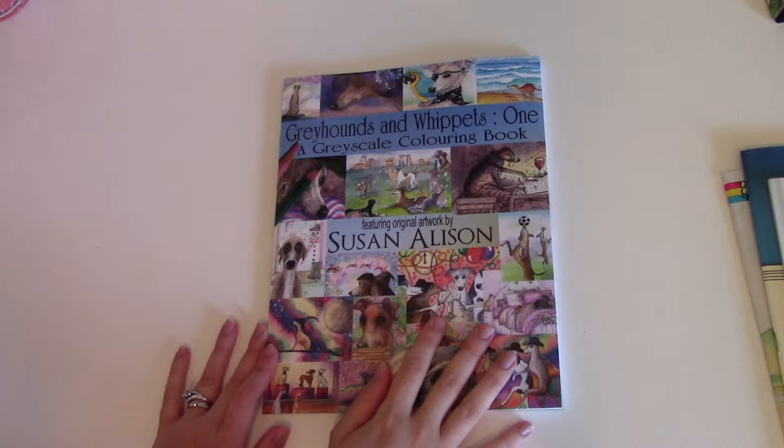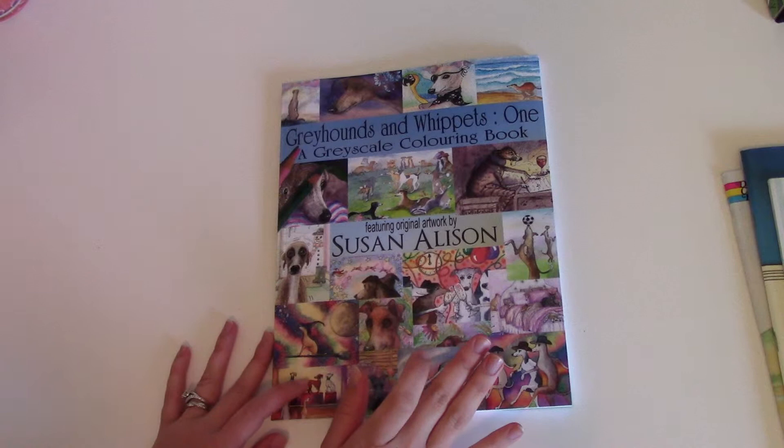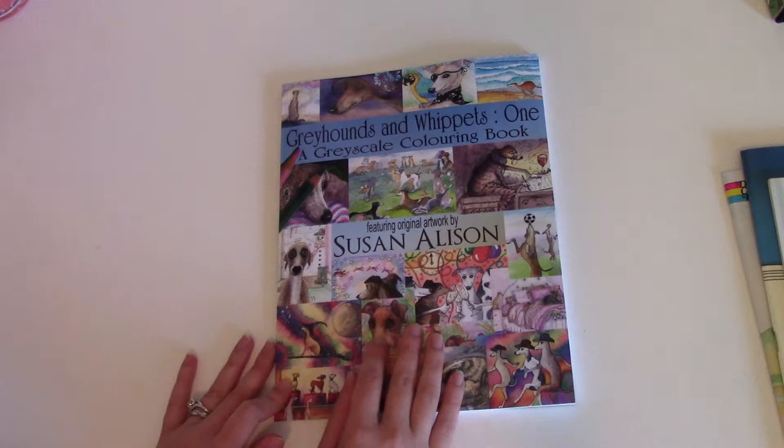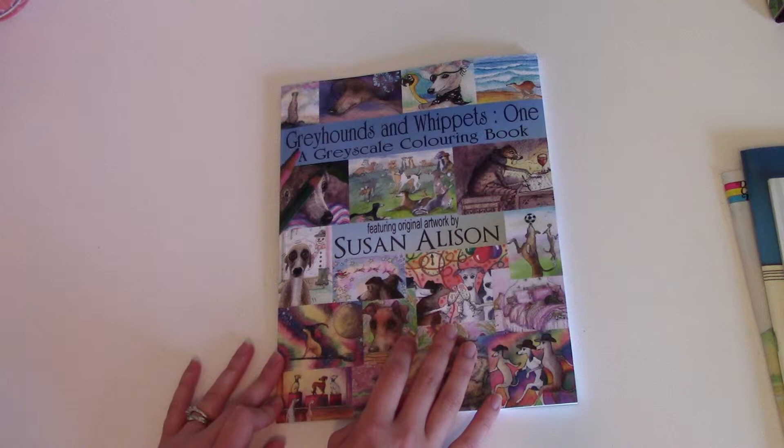Hello guys, welcome to my channel again. I hope everyone is doing well. If you hear anything in the background, it's probably my dog or one of my cats — fair warning if you hear any weird scratchy noises. My dog is laying right outside of my door.